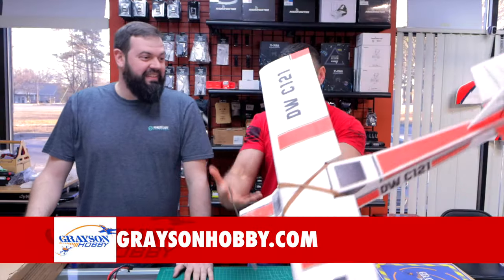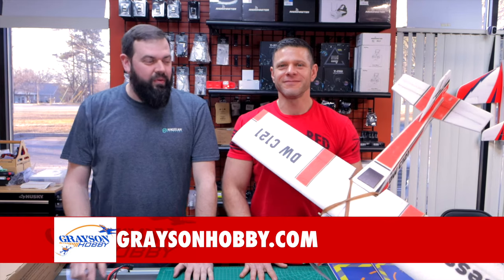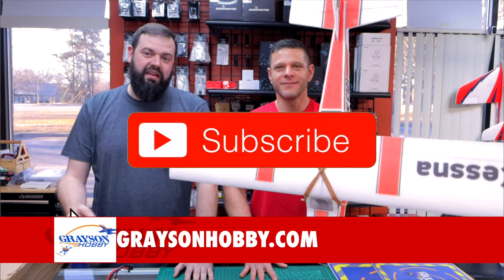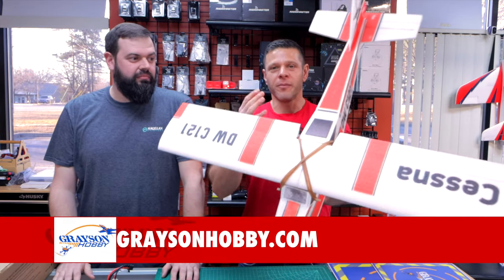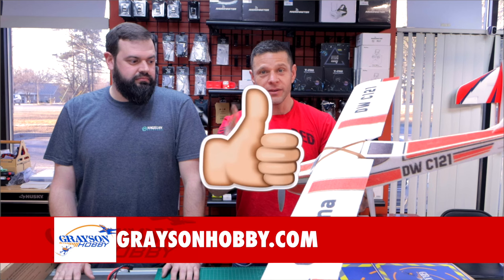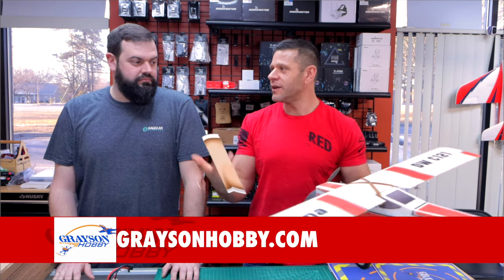Hey Will, where do you get one of these awesome Cessnas? At GraysonHobby.com or drive to Loganville, Georgia and come get it in-store. Sub-assembly is required. A little purchase helps from Grayson Hobby — either the plane, the prop, which we recommend and we'll get to that, the battery, or just the kit.